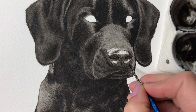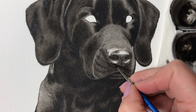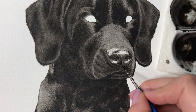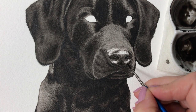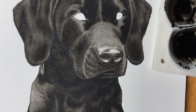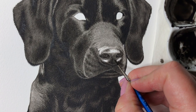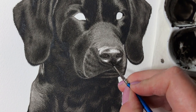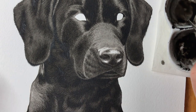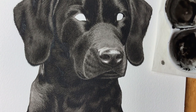I continue with the bottom part of the nose and apply the dark paint to the darker areas to build up the shape and structure of the nose. Here and there I also add more dots to create texture. I apply more dark dots around the nostrils and the darker areas to create textured transitions between darker and lighter areas.